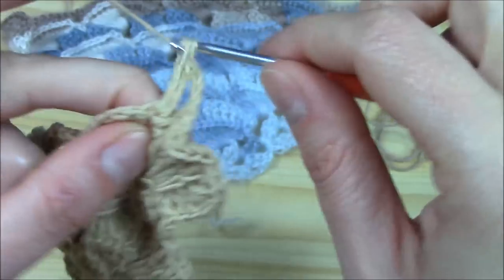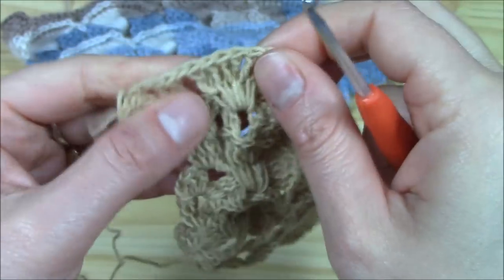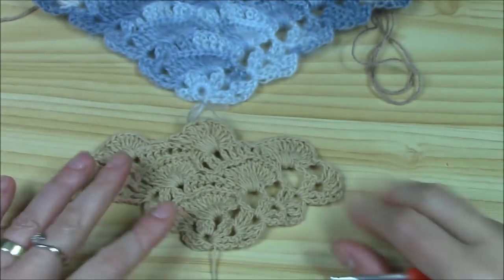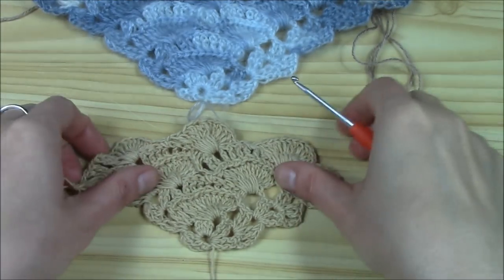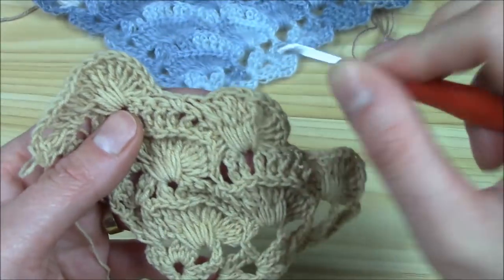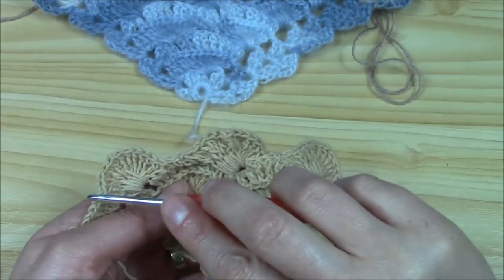Chain one and work the final shell: two double crochets, chain two, and two more double crochets. Let me show you how it looks — lovely, isn't it?